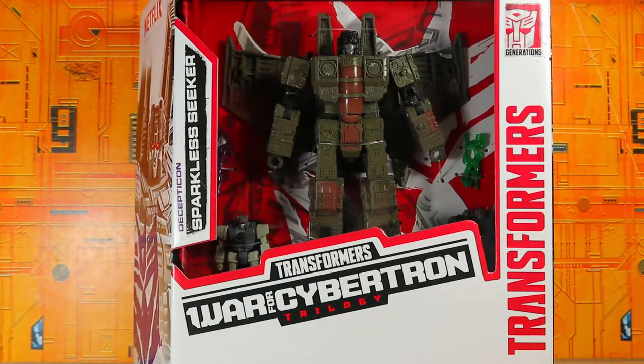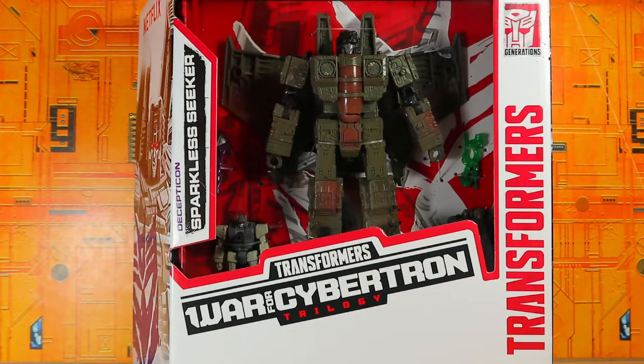Hello, what's up, I'm Brian here doing another video. This time I managed to get another seeker in my collection. I pretty much have every repaint of this mold except for the upcoming Shattered Glass Starscream, and I have no idea how I'm gonna get it because Hasbro Pulse is just not good to me. Probably gonna need help with that, but anyways I've got this — the Sparkless Seeker.